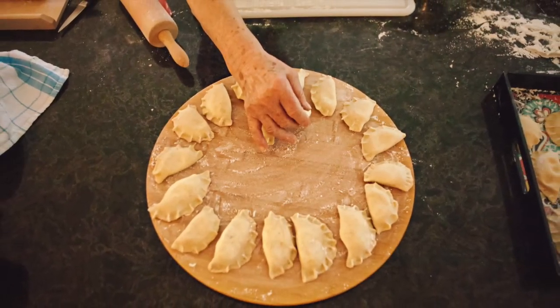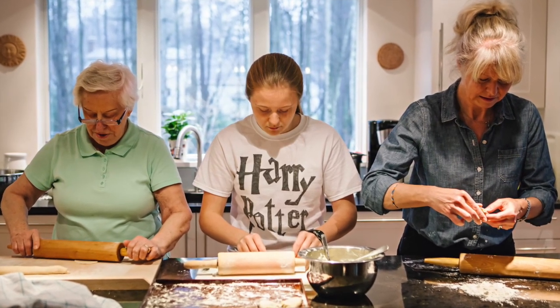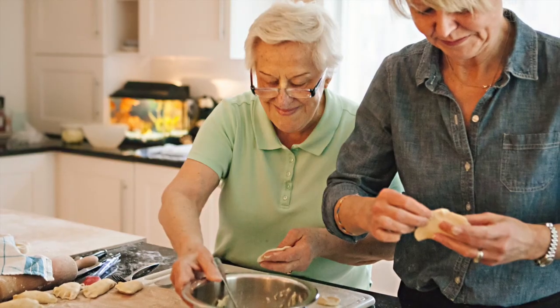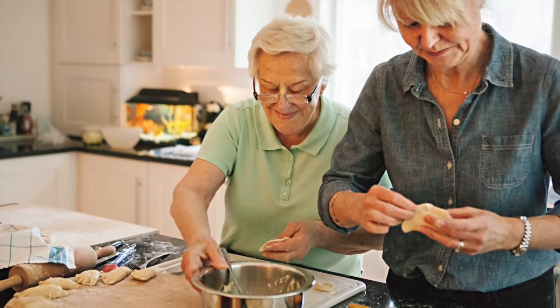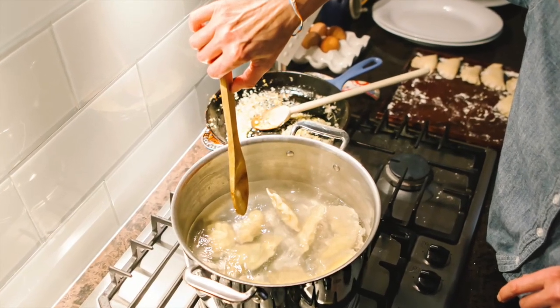Now this does take some time, so what you want to do is get together a group of friends or family members and make a day of it. Hang out, make these lovely pierogies and talk and laugh. It's really a rejuvenating experience, especially because you end up with these to eat afterwards.